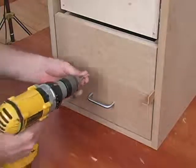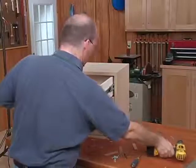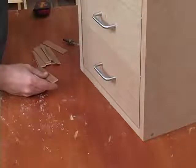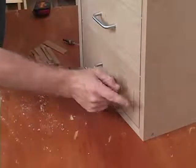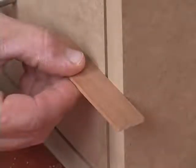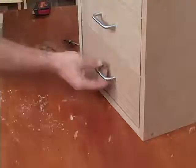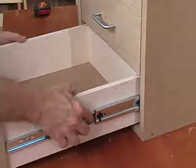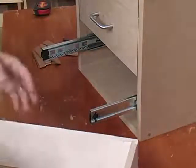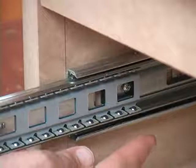The process continues all the way up the case. Our final adjustment is checking if the drawer face is flush to the case — I can just use a shim to check. Here I'm flush — that's good. Here, there's actually about a sixteenth of an inch gap. To fix that, I'll remove the drawer and make an adjustment using the screw in the slotted hole so I can move the hardware in or out.